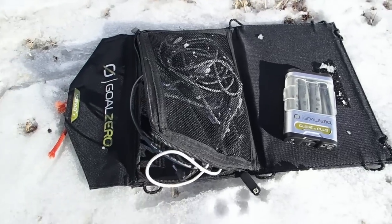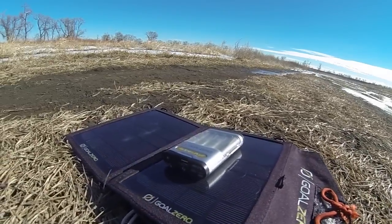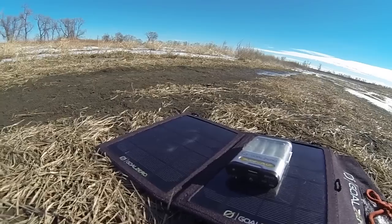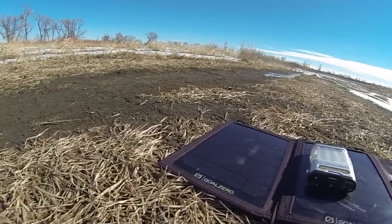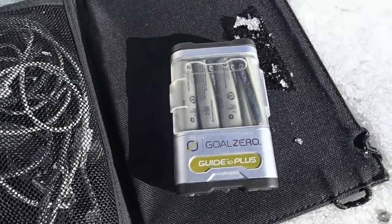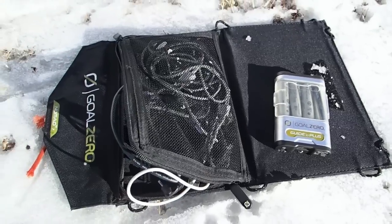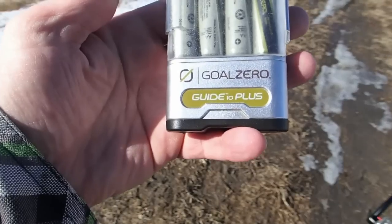It's got a 12 volt cigarette adapter, which I don't have with me on this review, but I haven't really used it. It comes in handy though, I've heard — you just give your battery pack a little charge through your cigarette lighter.